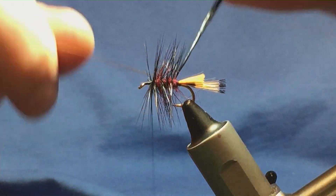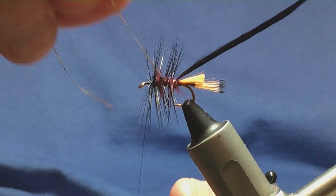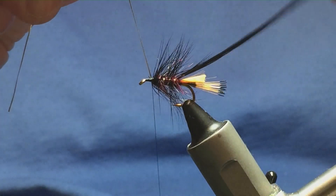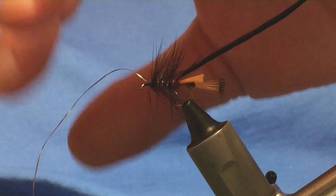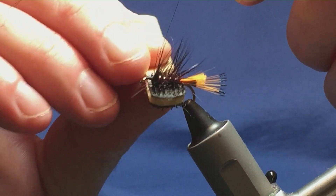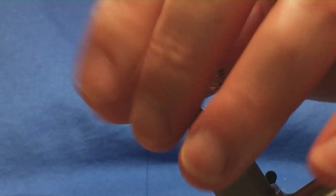Keep a hold of the tip and come round with your oval gold tinsel, nice and tight. We're looking at four turns of the oval gold up the body. You have to leave a bit of space here at the front because you're going to put a muddler head on. A couple of turns to secure the oval gold tinsel, trim it away, and you can break off your tip. Just come in with the velcro to bring out some of the fibres caught in with the oval gold tinsel and some of the dubbing into the dressing.